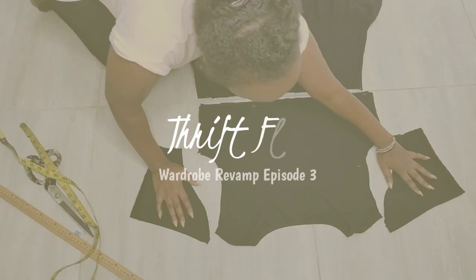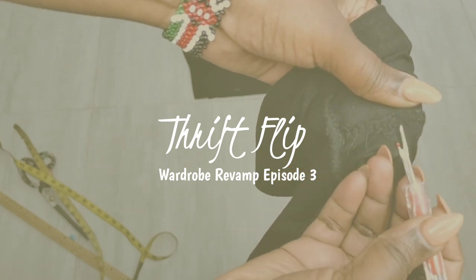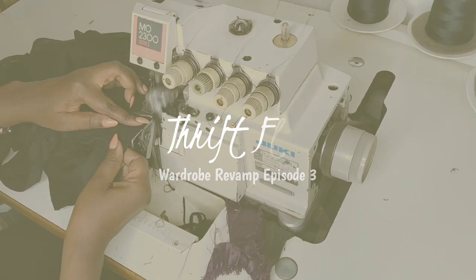Welcome to another episode of Thrift Flip where I take you on a journey with me as I transform basic thrifted pieces into eclectic outfits and revamp my wardrobe.